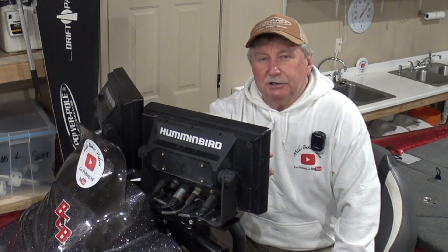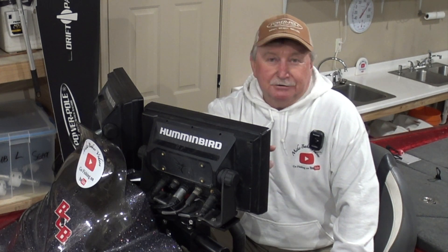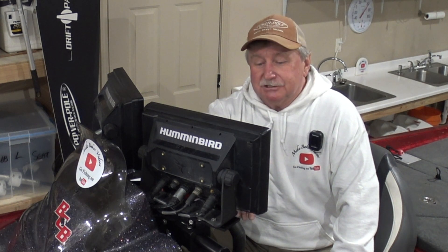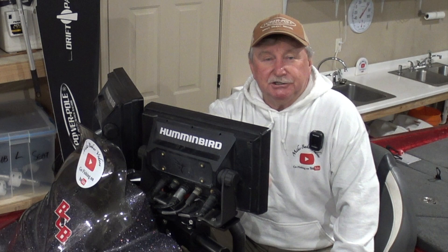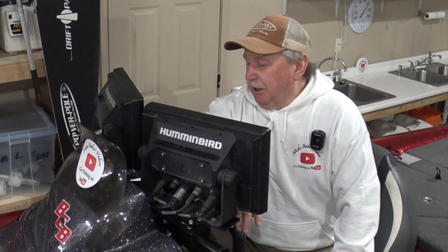I try to answer every question. I appreciate all the questions — I want you to send them to me. If you send me one and I haven't responded in a week or so, just understand that I probably didn't see it, because I try to answer every question that's sent to me. I appreciate them, and you take the time to watch the videos, I'll take the time to try to answer your questions.